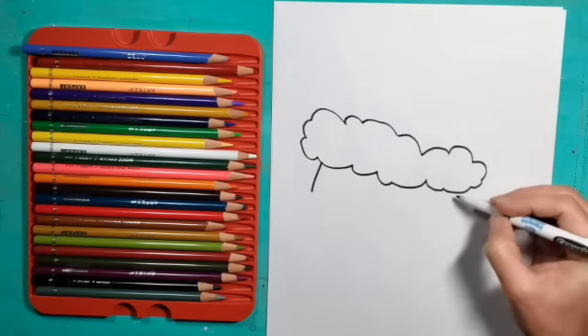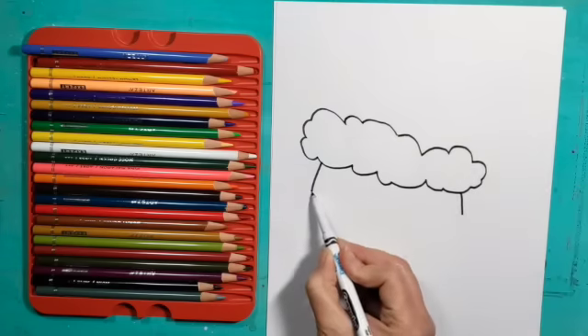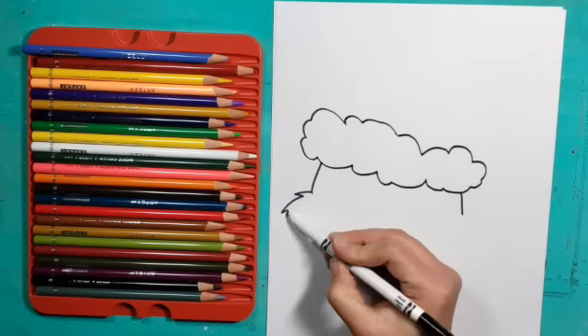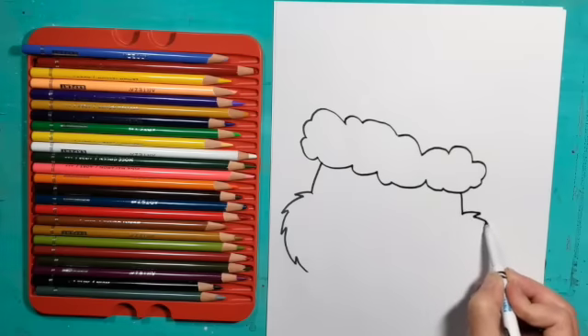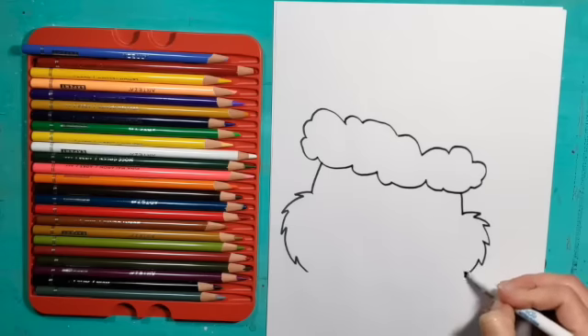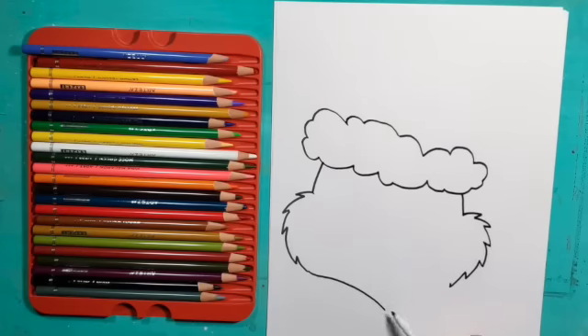Now I'm going to make a semi-curved or slanted line down from the hat — this is the side of his face. I'm going to do that on both sides. Then I'm going to go out and in making little zigzag lines that kind of curve around the side of his face. You can see it kind of makes the letter C. I'll do that on the other side too to give it a furry look, and I'm going to connect these two by going down to a point, kind of like the letter V.